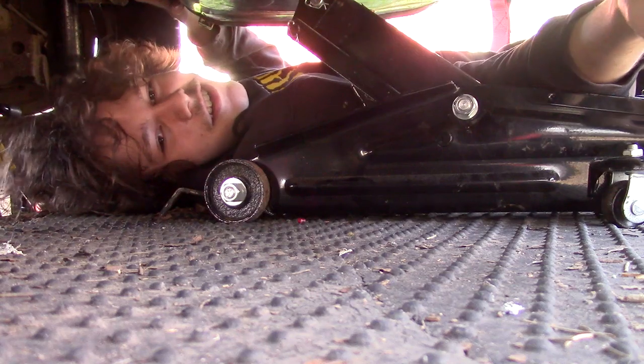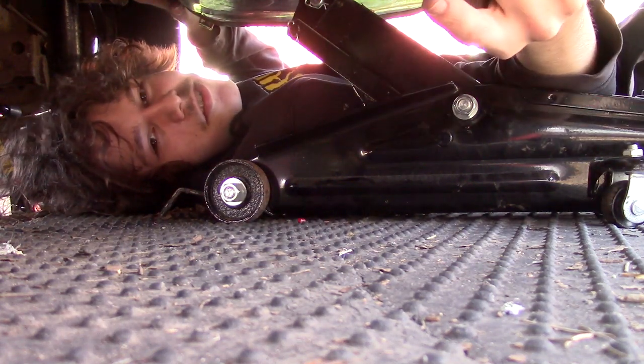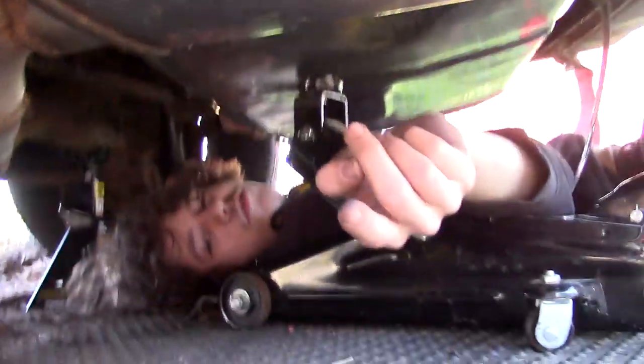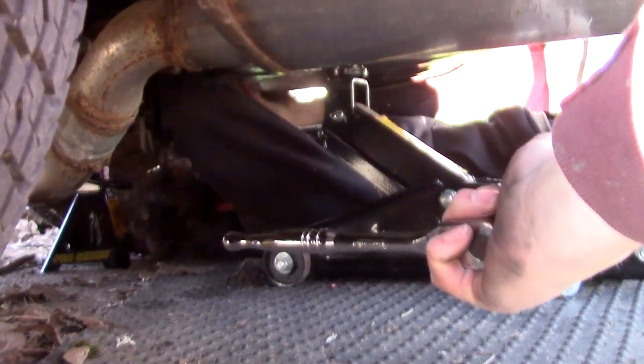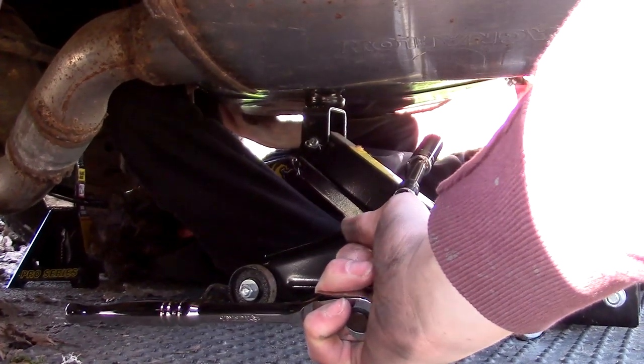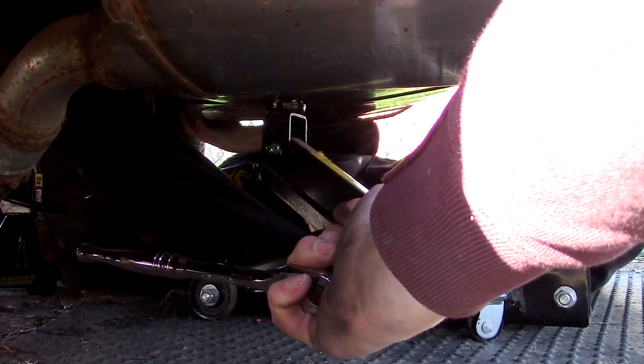I wanted to get a Skyline before anyone else. Dude, I wanted to get a Skyline before you even liked Japanese cars. Hell yeah, I love a good bolt nut. I'm gonna be honest — I really like this whole filming-and-not-working-on-cars thing.